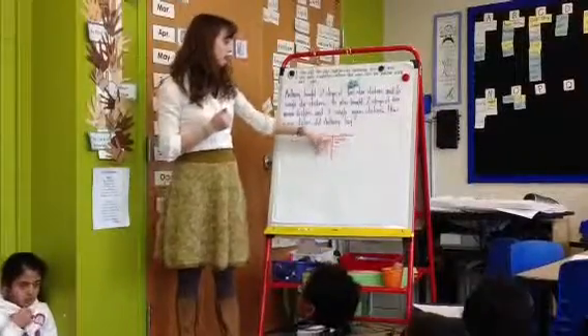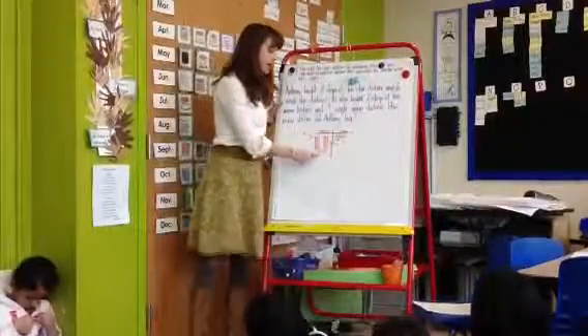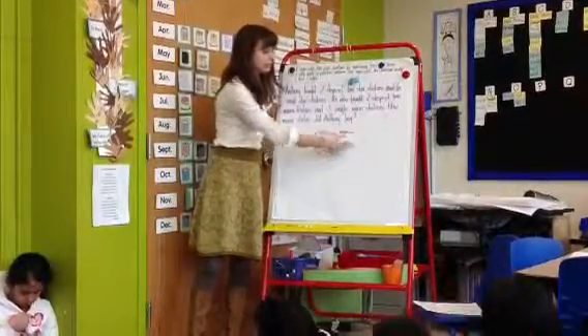Then she added her ones: six ones plus three ones is nine. That's why she has these two number sentences here — 20 plus 20 is 40, and six plus three is nine.